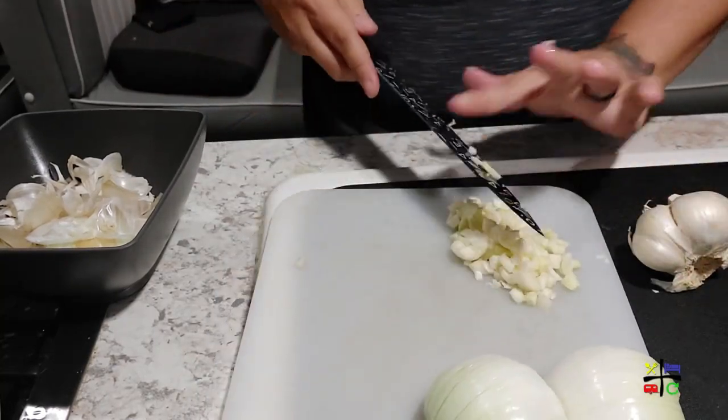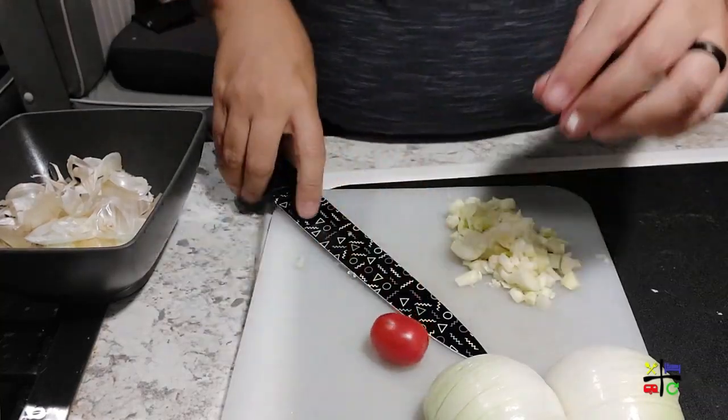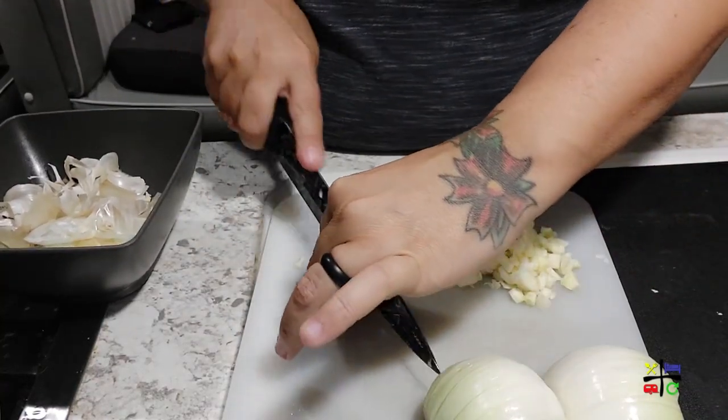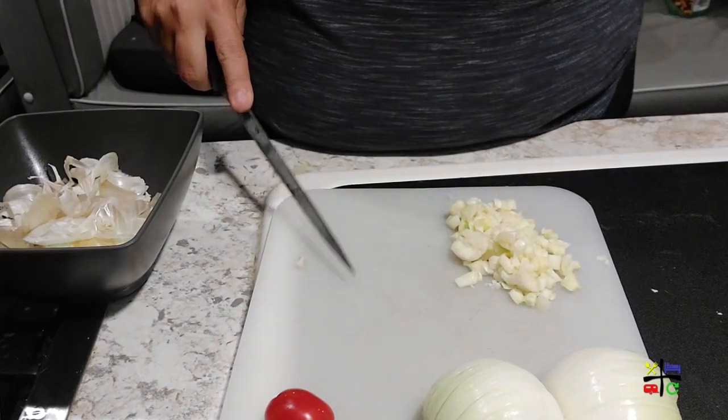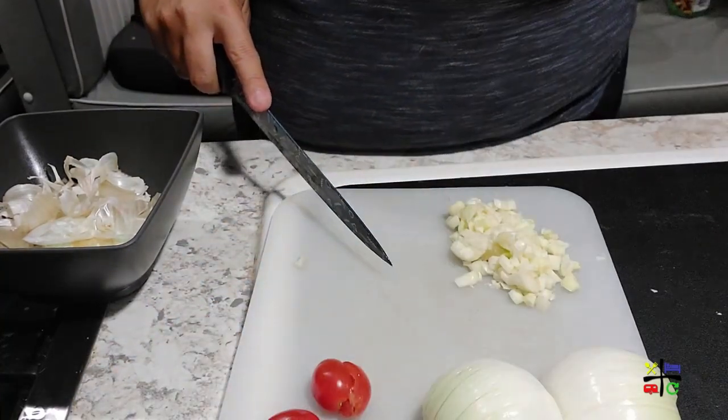I'm also going to go ahead and halve a bunch of these cherry tomatoes now, so that I can have all my prepping already out of the way and I don't have to worry about chopping while we're cooking.